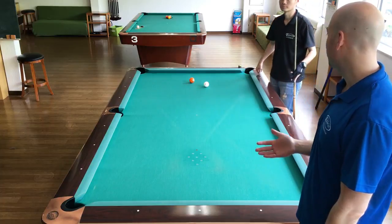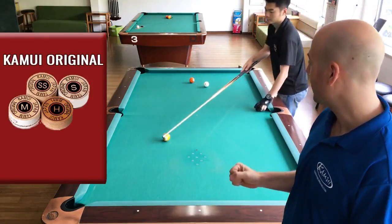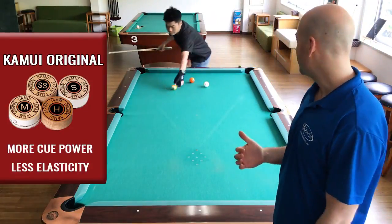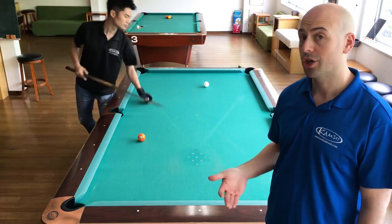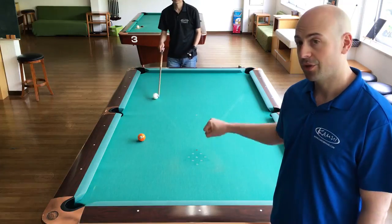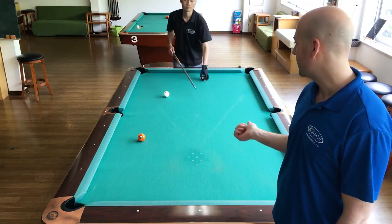What you sacrifice with the original tip is you can get a little bit more power through, since you're not giving up some of that elasticity. When you need to stun a ball and have to hit it hard, you get better power transfer from the cue into the ball, so you'll get more action across the table.